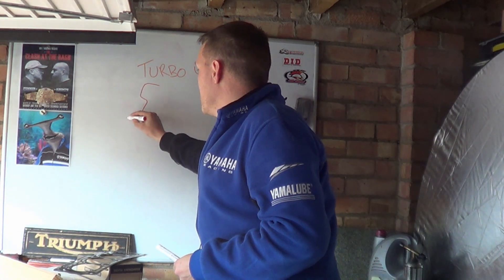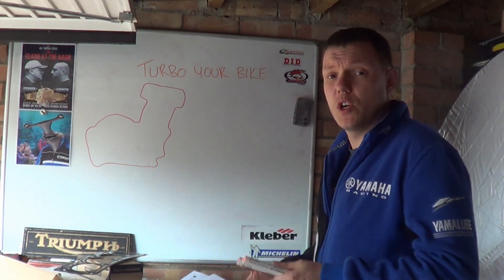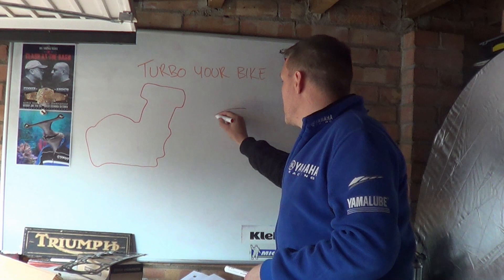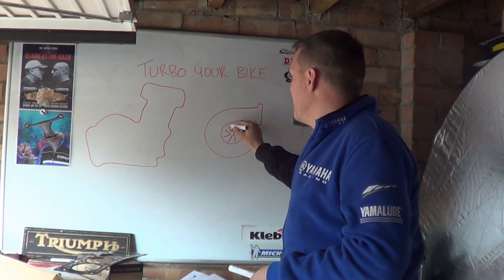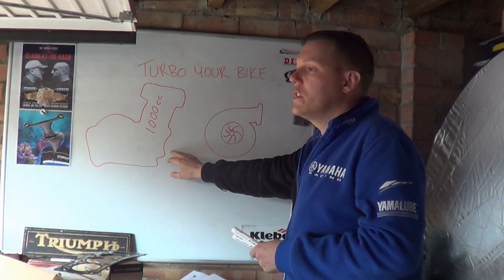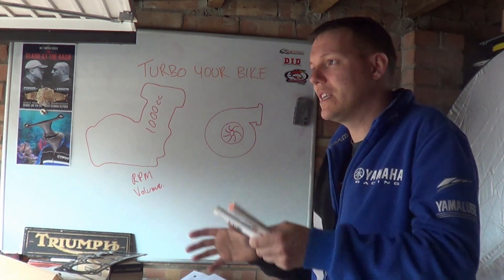Your bike engine — and I'm thinking that most people are talking about their four-stroke engine. The first thing we need to do is consider what turbo we need. There are a lot of people who use turbos that are for engines that are a lot bigger than their CC, i.e. the turbo that the engine originally came from. So let's say we have a Garrett turbo from a Subaru Impreza. You have your engine CC — for argument's sake let's say this is 1000cc. You need to work out your RPM and then the volume of your engine compared to the engine it was actually fitted to.